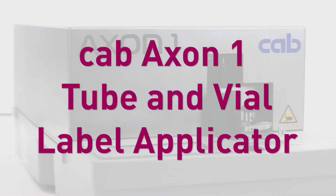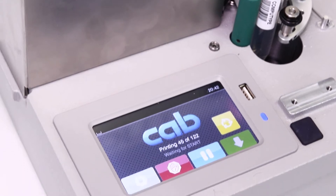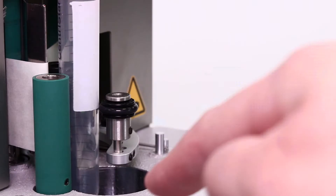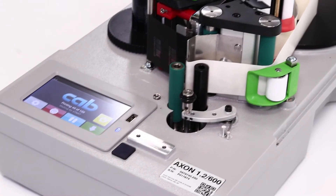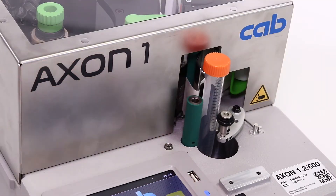Hey everyone, so today we're going to be taking a look at the latest in tube and vial label automation from CAB, and this is the Axon 1 applicator. As always, I have John here with me today to walk us through some of the features of the Axon 1, and make sure that you don't miss the labeling demonstration at the end of the video.